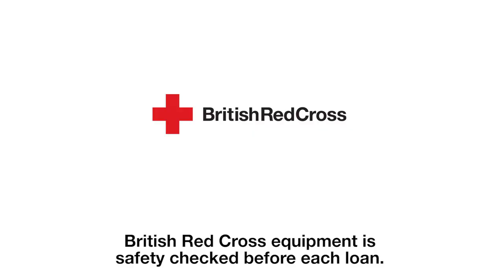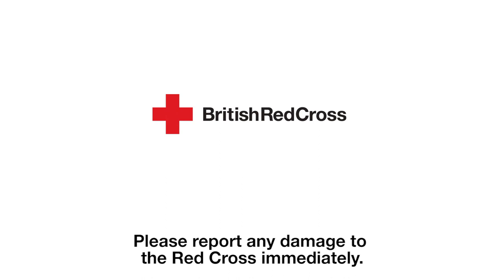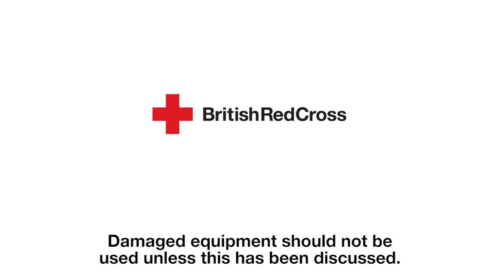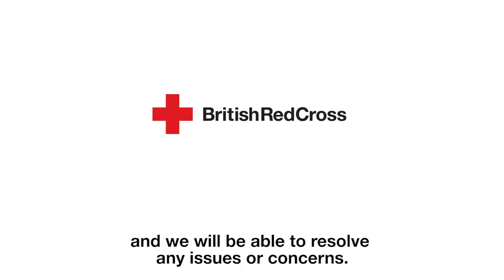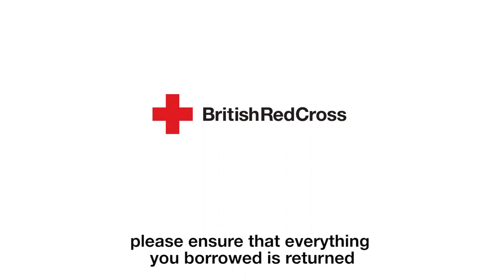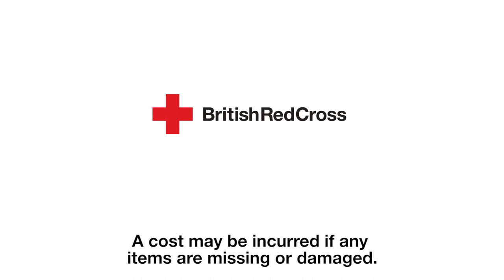British Red Cross equipment is safety checked before each loan. However, it is important that the equipment is checked regularly for signs of damage. Please report any damage to the Red Cross immediately. Damaged equipment should not be used unless this has been discussed. If you have any queries, please do not hesitate to call our team on 0300 456 1914 and we will be able to resolve any issues or concerns. When returning the equipment, please ensure that everything you borrowed is returned, including any cushions, leg rest extensions, footplates and seatbelts. A cost may be incurred if any items are missing or damaged.